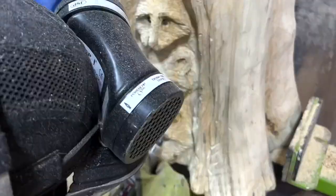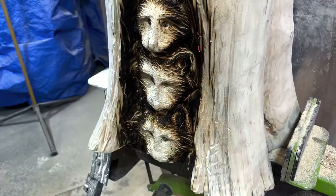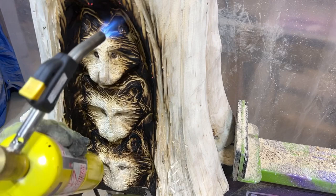Take a map gas torch to char the carved area. This burns off any leftover wood fuzzies, closes the wood grain, provides contrast and depth, and gives the wood aged character. It will look too dark to start with, but it will be sanded and painted later.